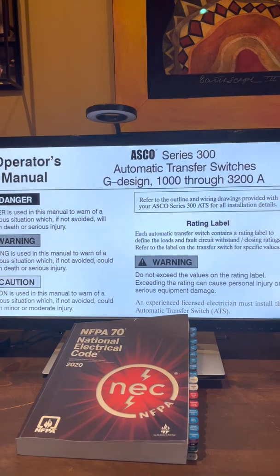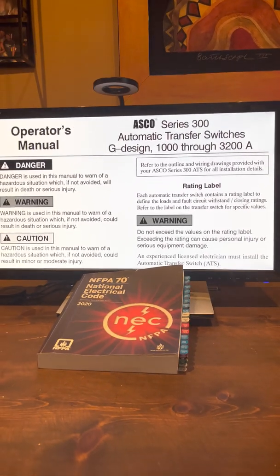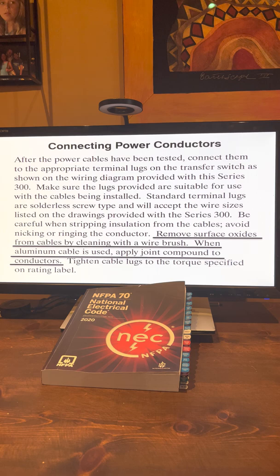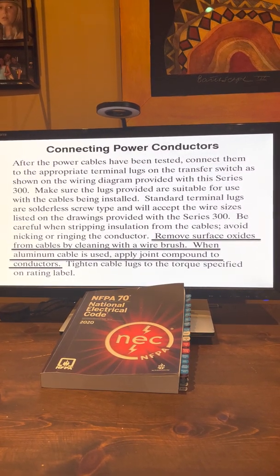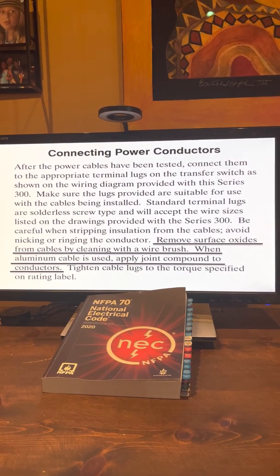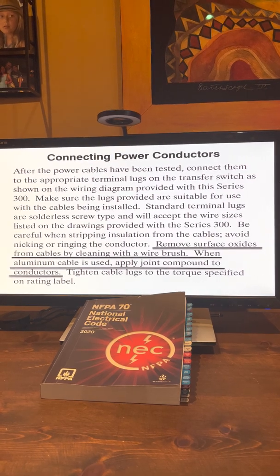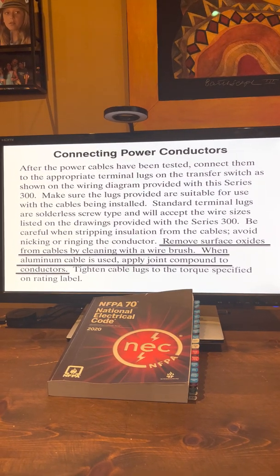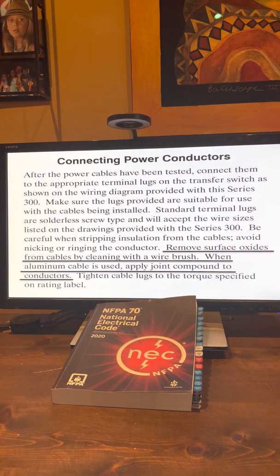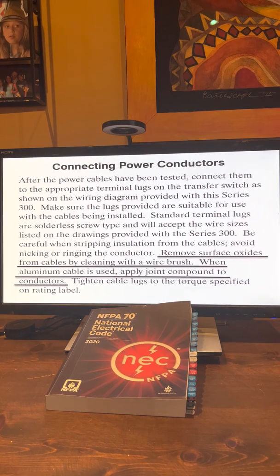Take a look at the ASCO Series 3000 Automatic Transfer Switch. Here is the operator's manual. In this particular manual, it has — if you see the underlined requirement — remove the surface oxides from the cables by cleaning with a wire brush. When aluminum cable is used, apply joint compound to the conductors. So there you go — if equipment instructions specify it, it's required.